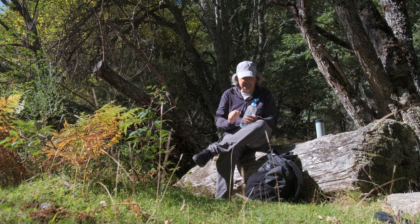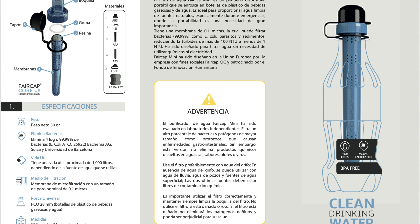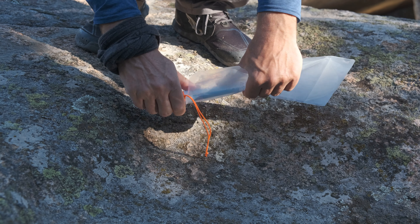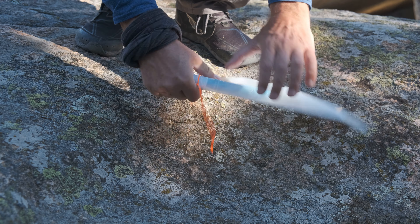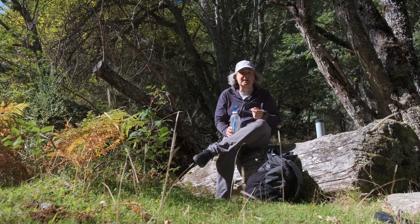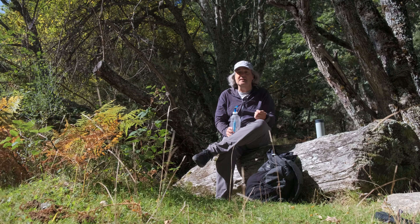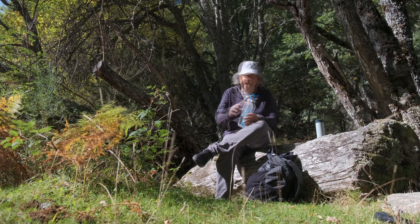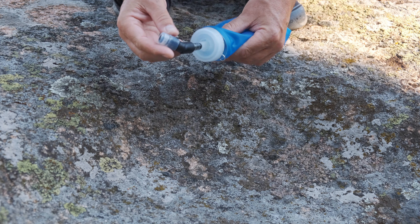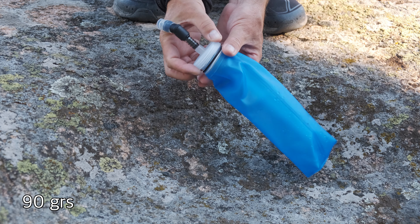Yo hice ya una review de ese filtro, tenéis por aquí el enlace del FairCap Mini. En un segundo vídeo os hablé de las cosas buenas y cosas regulares: algunos dieron problemas en la rosca con el filtro, ya que si lo forzabas se partía. He estado en contacto con FairCap y han solucionado ese problema: han reforzado esas roscas y han sacado un modelo nuevo, el cual no tiene esa rosca de 28, sino que consiste más en un flask o botella blanda.